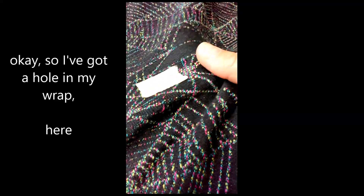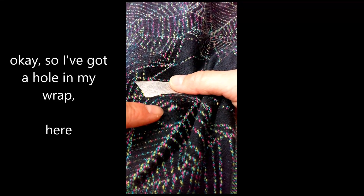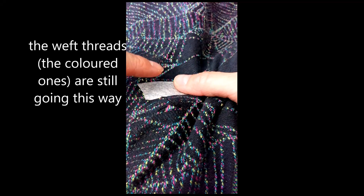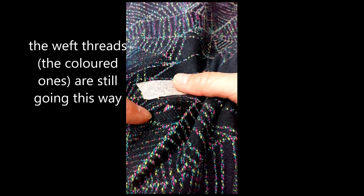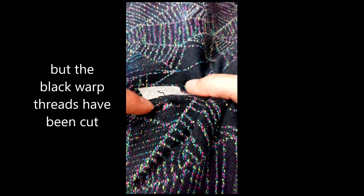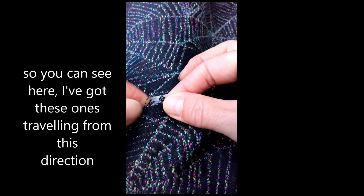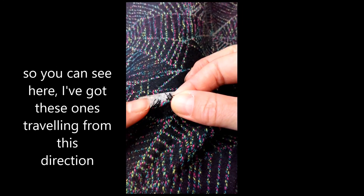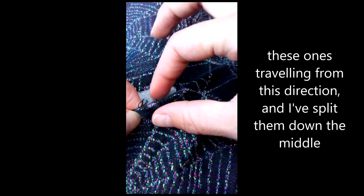I've got a hole in my wrap here. The weft threads, the coloured ones, are still going this way, but the black warp threads have been cut. You can see here I've got these ones travelling from this direction, these ones travelling from this direction, and I have split them down the middle.